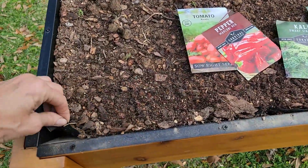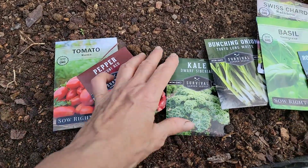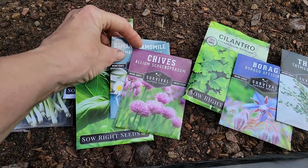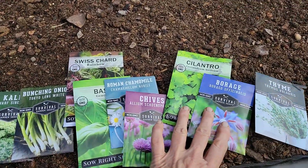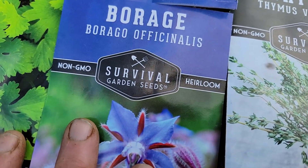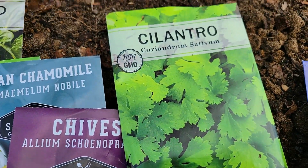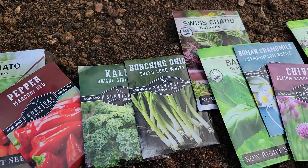Danny helped me get some ground cover in here and then dump the dirt. I planted a couple of tomatoes, one Marconi pepper, a couple of kale, bunching onions, rainbow chard, basil, Roman chamomile, chives, cilantro, borage, and thyme. Most I only planted one or two of in a spot to see how they do. Some seeds are Survival Garden Seeds — we had good luck with them last year — and the others are from Sow Right Seeds, which just sent us a bunch to try. They're non-GMO, so we're going to try both companies.